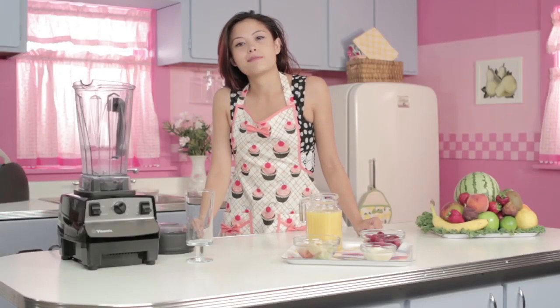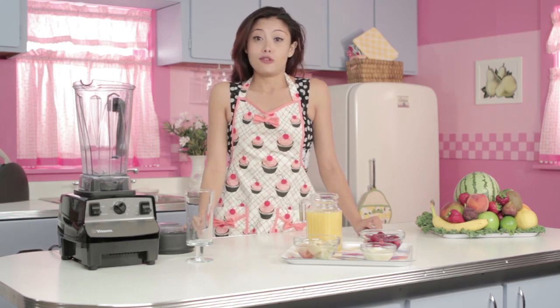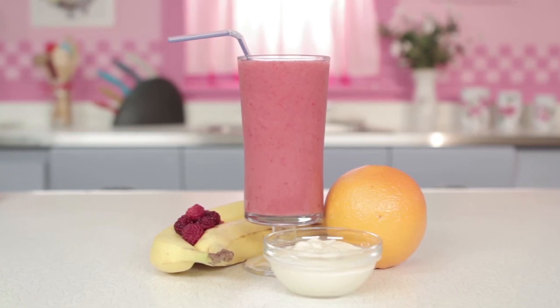Hey there, I'm Dani and you're watching Blooded Recipes. If you love berries, you are going to love this smoothie. It is the berry best smoothie.